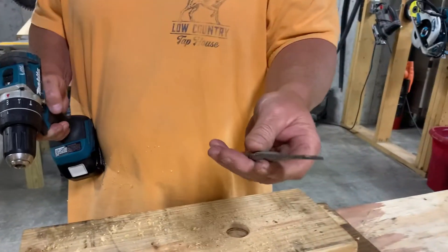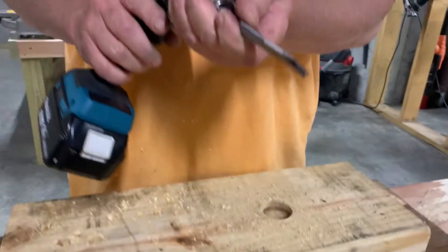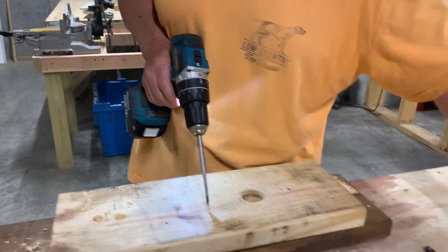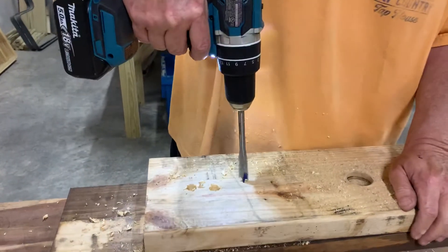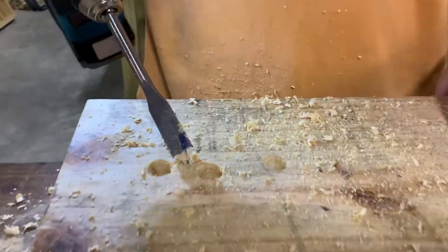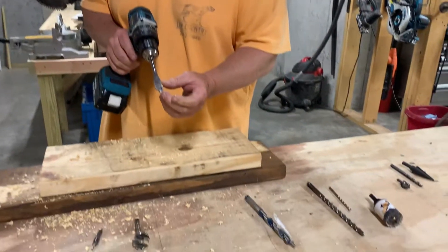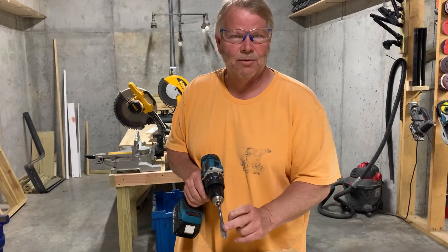Your next bit is a spade bit — very commonly used for drilling holes in wood. This one's five-eighths inch. It works very similar to a hole saw, but with a hole saw I'm limited to about an inch and a half depth before I bottom out. With the spade bit, I can drill all the way to the length of the bit. The difference between the spade bit and the auger bit is that these get dull real quick. If I hit any type of metal or anything hard, this bit's going to dull up quickly.